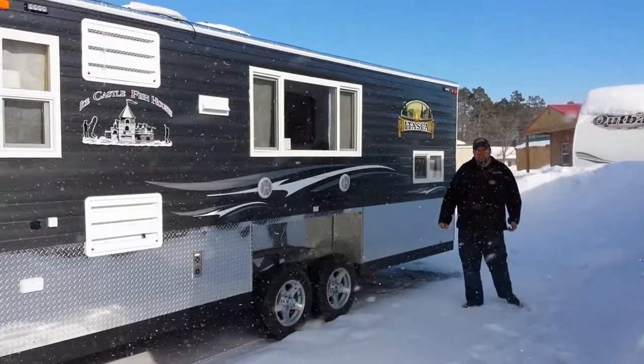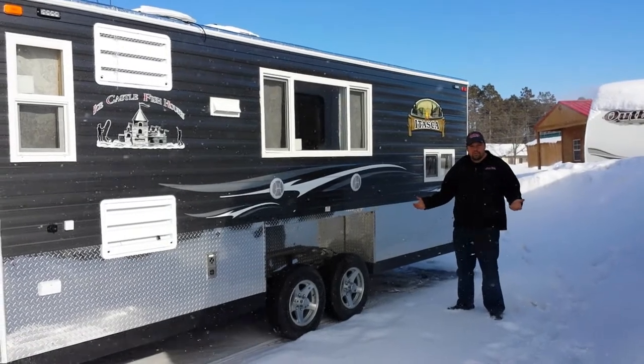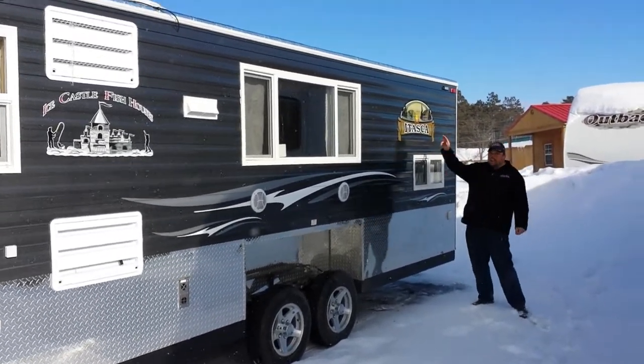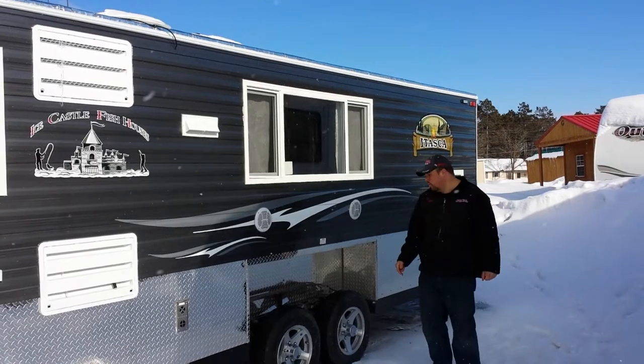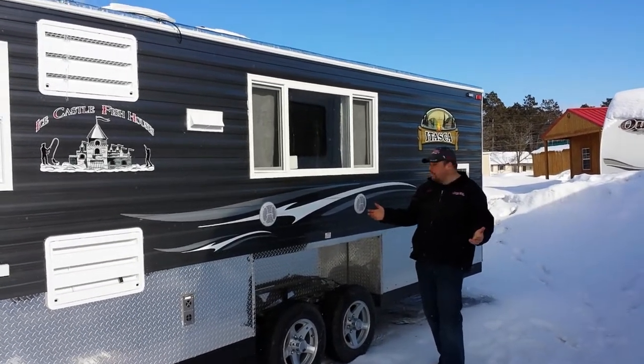This is Mark Harmon at Smokey Hills Outdoor Store, and I want to showcase another one of our custom fish houses that we built for our customer. What we have is an 8x20 feet Ice Castle Itasca. The Itasca logo is exclusive to Smokey Hills Outdoor Store, as we are located just 20 miles from the headwaters of the Mississippi River in Park Rapids.